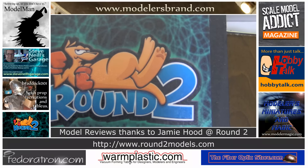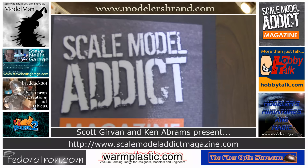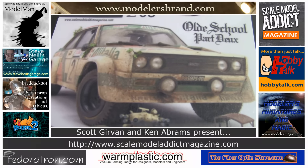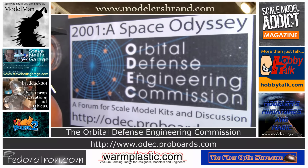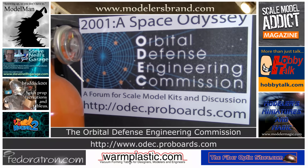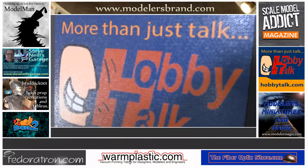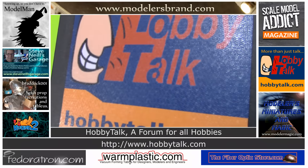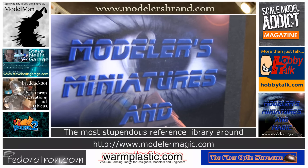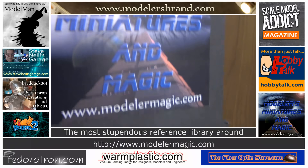Model reviews from Round 2 Models: AMT, MPC, Polar Lights, and Lindbergh. Scale Model Addict Magazine — Issue 3 now available, Issue 4 in the works. The Orbital Defense Engineering Commission — a 2001: A Space Odyssey specific forum for scale model kits, reviews, news, and discussion at OREC.ProBoards.com. More than just talk — HobbyTalk.com, a forum for every hobby. And for the finest reference collection of feature film studio props, miniatures, and models: Modelers, Miniatures, and Magic at modelermagic.com.